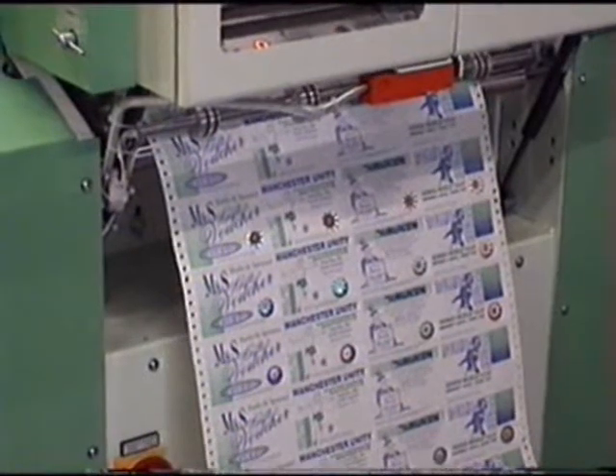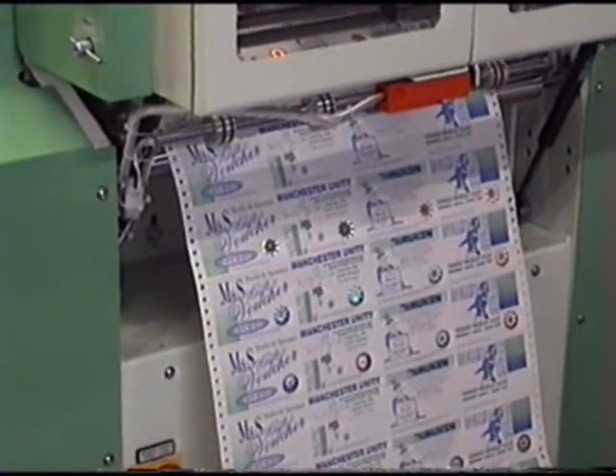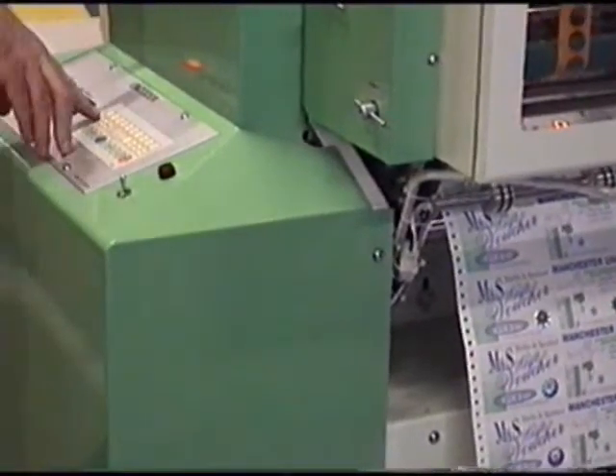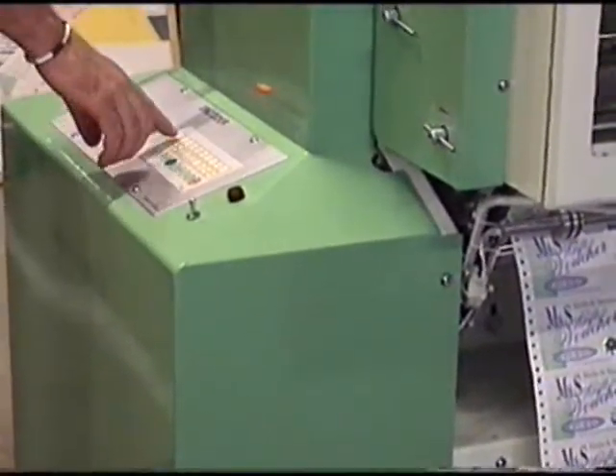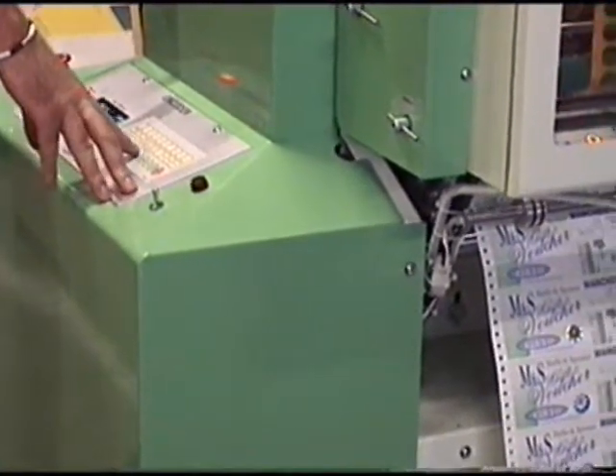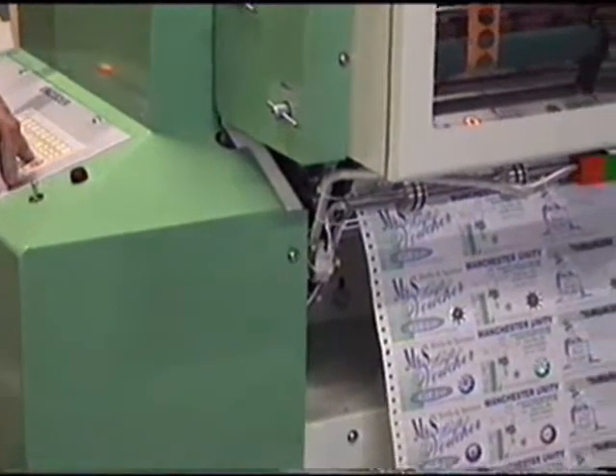So we revert back to foiling every ticket, i.e. every three inches. Back into the computer program, one step of three inches, and start the machine again.